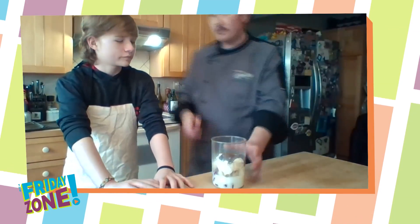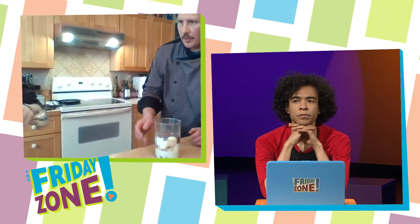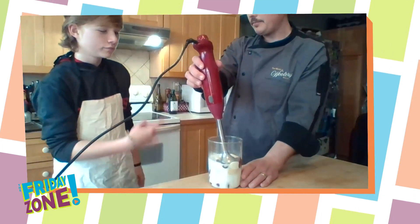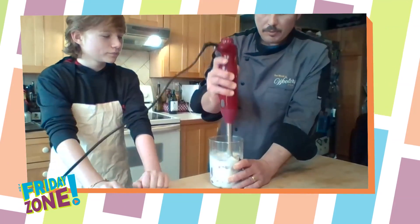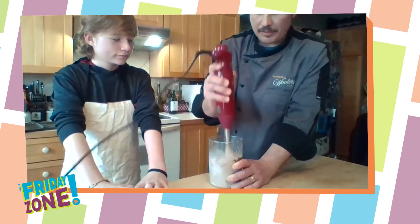And then grab the little blender over there. We have just a handheld immersion blender that we're going to use. Oh, interesting. You want to do it, or should I? Yes. So let's blend that all together until it's nice and smooth. That's why they call it a smoothie.